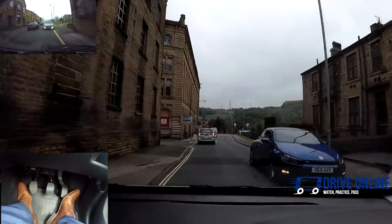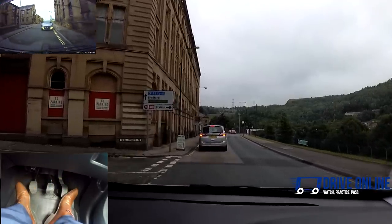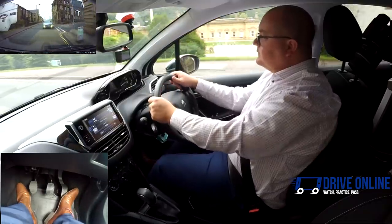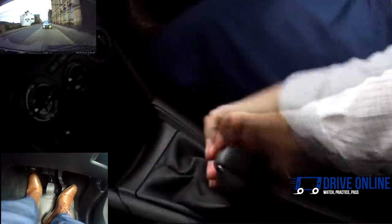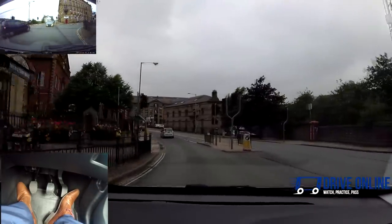When I stop in queues of traffic, I don't want to block side roads — I'm checking there's enough room for me to get past. The traffic's moving off anyway. In first, it will keep moving at about 5 miles an hour; any slower, I'd need to put the clutch down. Above 10 miles an hour I've changed into second. Still keeping an eye on what's going on around us. Up to 20, going to third gear now.